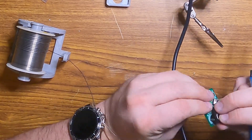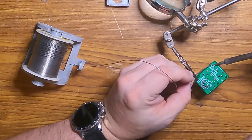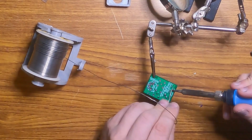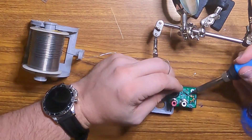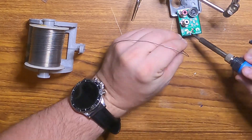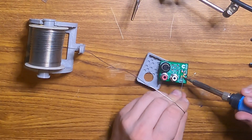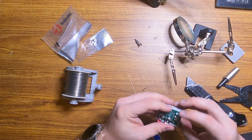Once I had the first pin soldered on the S-Video plug, the helping hands could hold it and the rest was a cakewalk. The five pin didn't get soldered to the face so that it protrudes out the back. And we're all set to go.